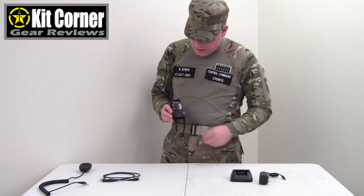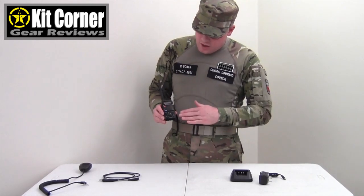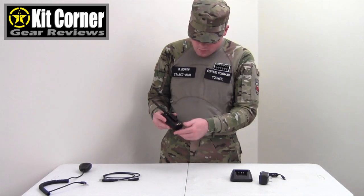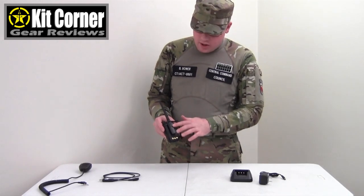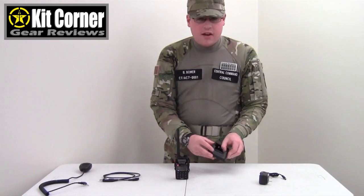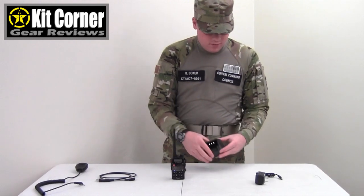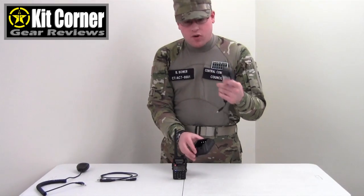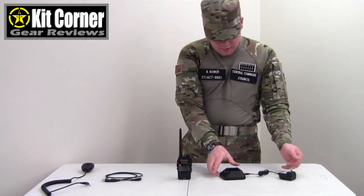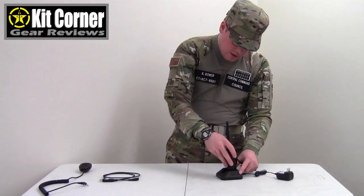This little radio is pretty small and it comes with quite a few accessories straight out of the box. You get a lanyard that you can attach to it. It comes with a battery, belt clip, and antenna. And then you get a charging station and the power cord for the charging station. It just plugs in the back like that, then you plug this in to charge it.